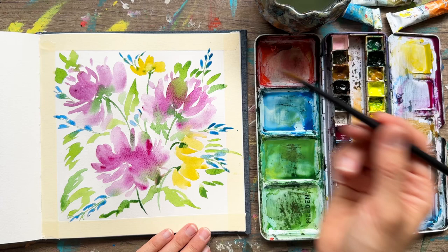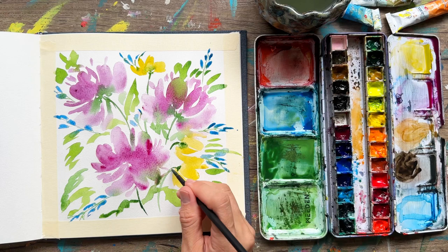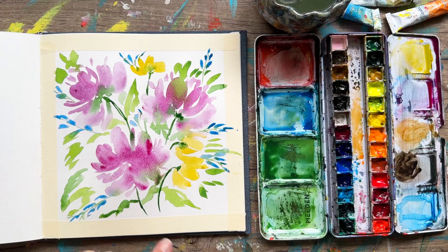Sometimes your paint spreads a little too far — take a clean brush, dab it on a paper towel so it's just a little damp, and then lift that paint. It works really well. Then we'll darken up some of our stems with a darker green. Try to find something you like about your painting, and if you didn't love how it turned out, practice it again — maybe with a different mindset.